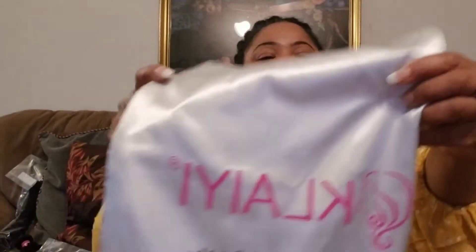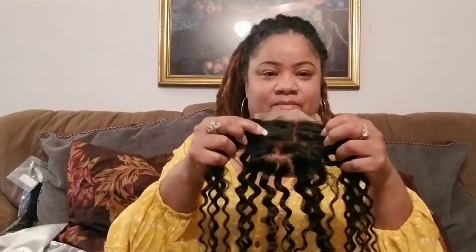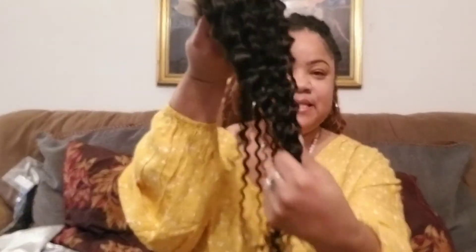Depending on what you're looking for, you're able to find it on that website. Let me show you — if you can see that, you can read it — this is who I ordered from. Now I'm going to show you the closure, and the closure is pretty decent as well. This is a 4x4 — this is what it looks like. And I am going to bleach the knots on the hair. The closure that I ordered you can part it anywhere — there's nowhere particular that you can't part it. And these are the curls — again this is an 18 inch.